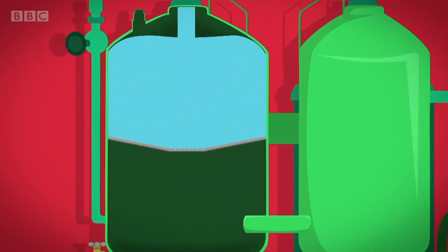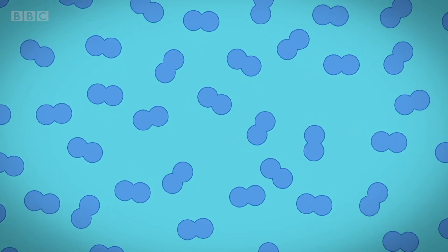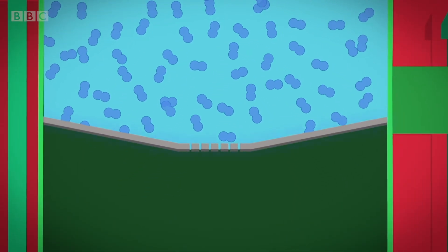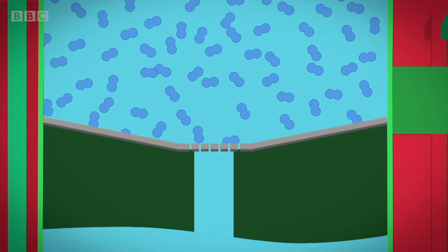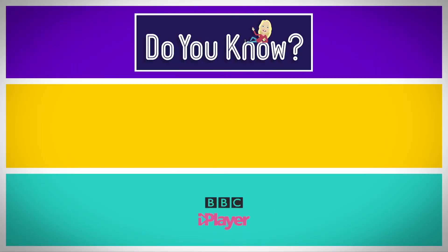It makes the water busy by pushing a gas called carbon dioxide into the water. Here's how it works. Water contains a gas called oxygen. To make the water fizzy, we need to remove the oxygen. Inside the tank is a metal plate with holes in it, like a sieve. The holes are so small that as the water squeezes through them, the oxygen gas escapes.